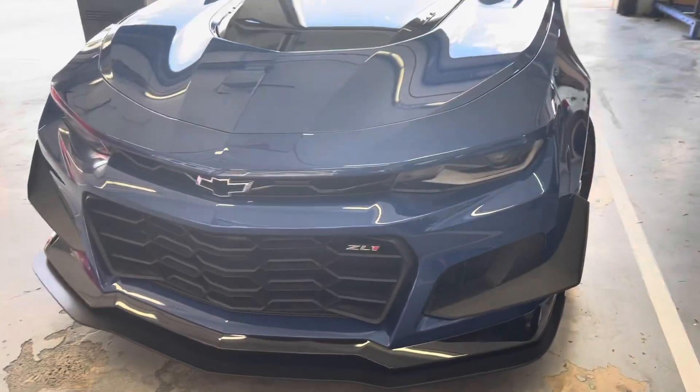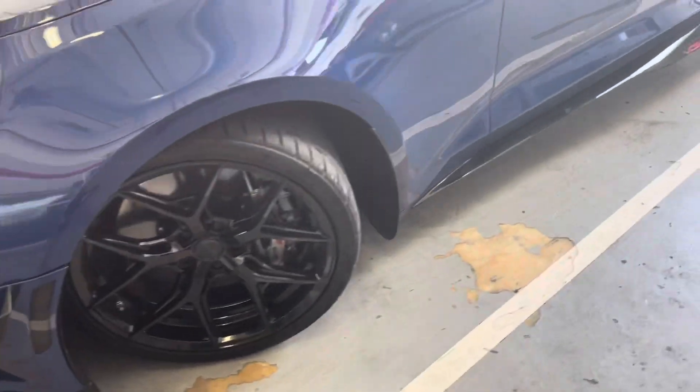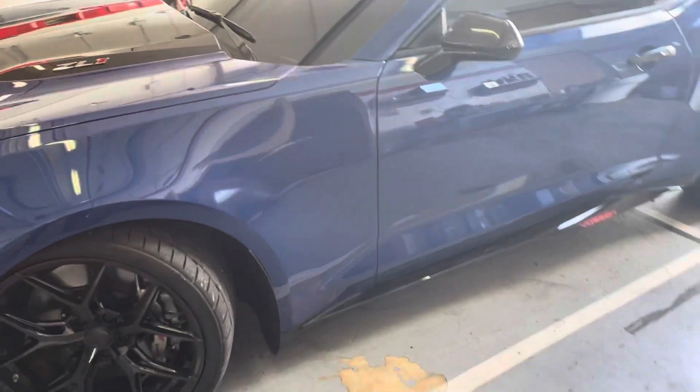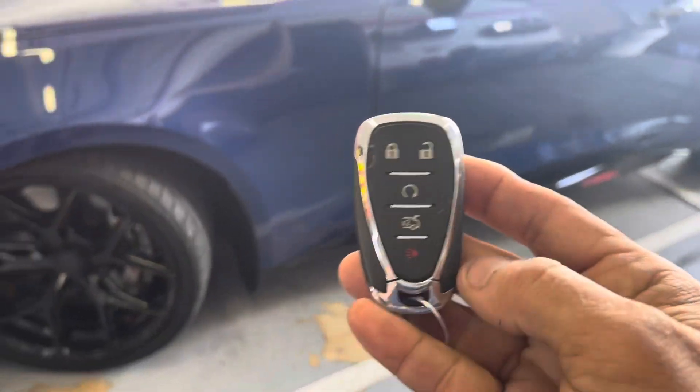Basically, we ended up adding a shock sensor to the factory alarm because they are busting out these lug nut bolts and leaving these cars on the floor, taking the rims and tires. We added it to the factory alarm so he doesn't have to carry another fob or anything around.